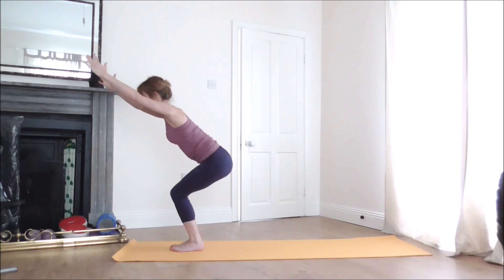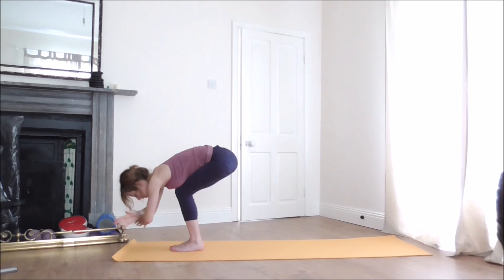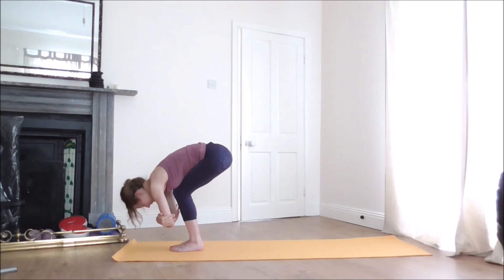On your next exhalation, slowly fold forward, releasing your belly down to the thighs. Take a hold of the elbows and gently rock your head from side to side.